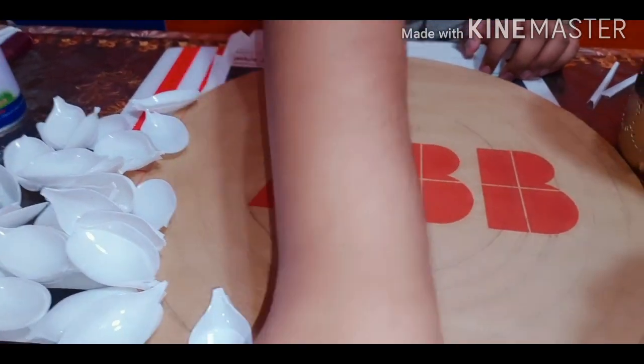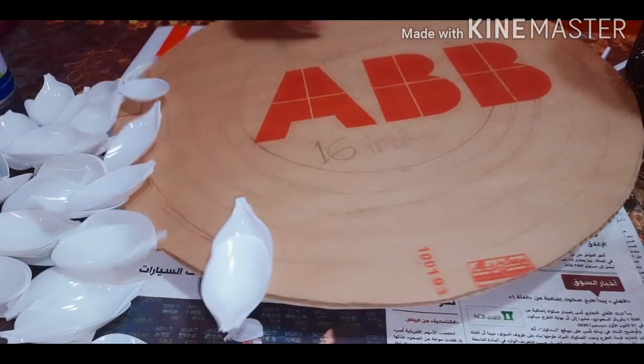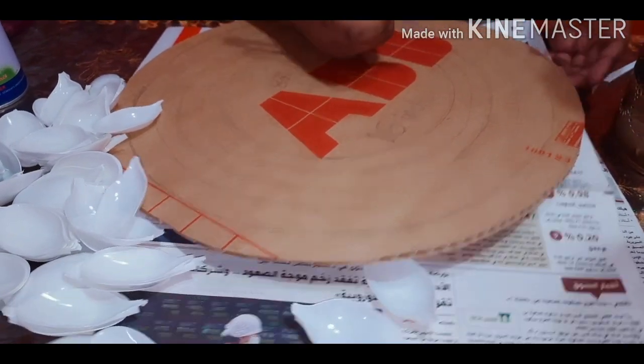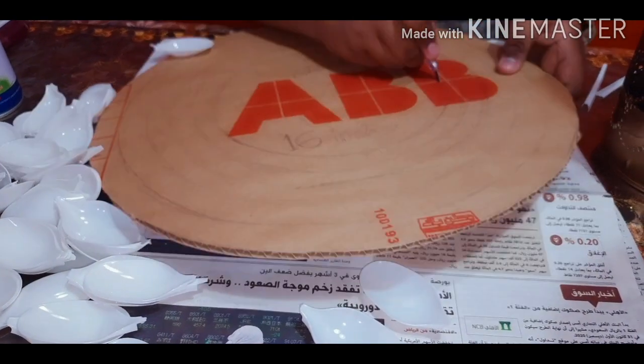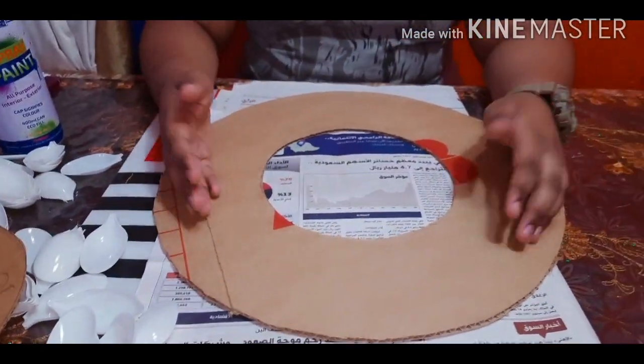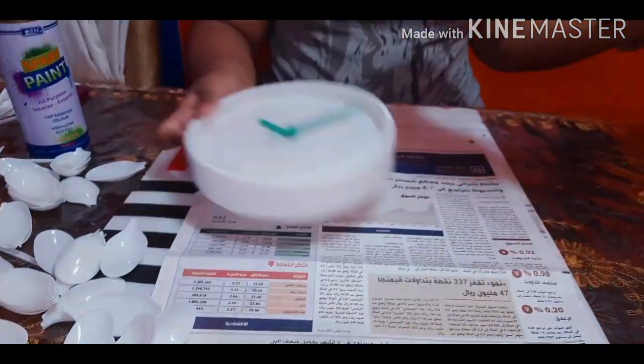Next I will just be cutting off the center circle which is for our clock. Now I will just be showing you by fitting the clock in the circle.